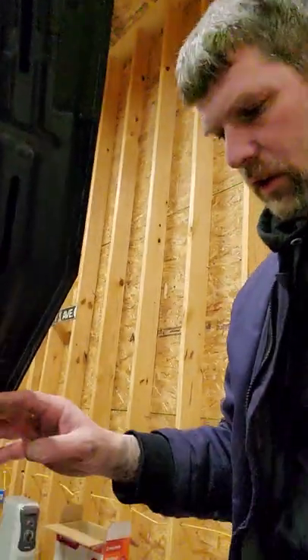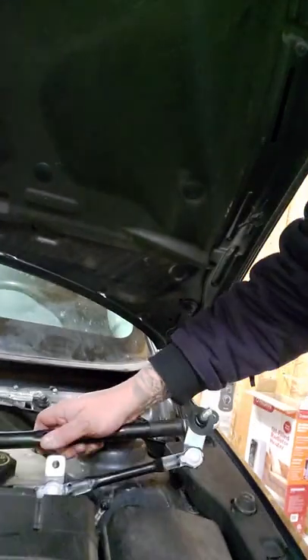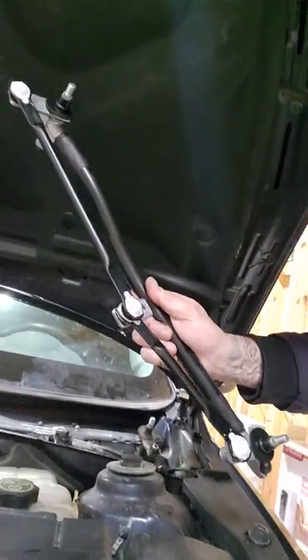Now this is a 2014, and we're just now into 2022. Not really that old. That should not wear out, but it does. So here's the fix that I've got and what I picked up from AutoZone.